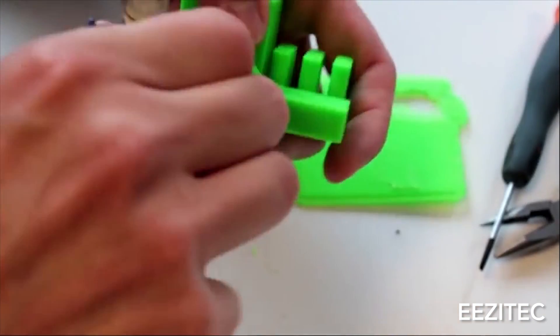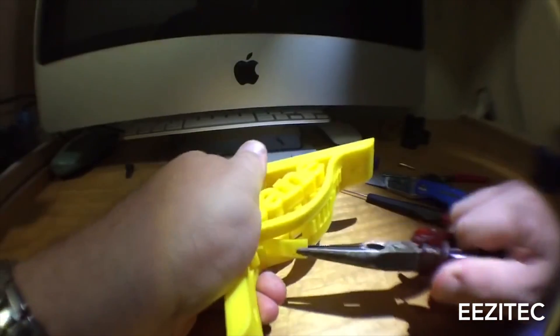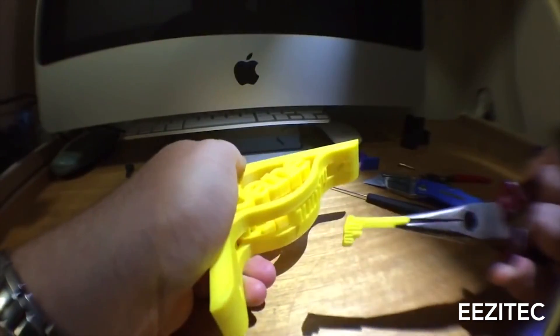Usually we like taking the tweezers and going to the very top end of the support structure and grabbing them and lightly rocking them back and forth to pull them off. Sometimes the support is thin enough that you can just grab them with your fingers and remove them that way. Sometimes if you take it off with your finger, it might come off very cleanly from your model, but other times it'll leave a little nub of filament left. There's a few ways to take that off.